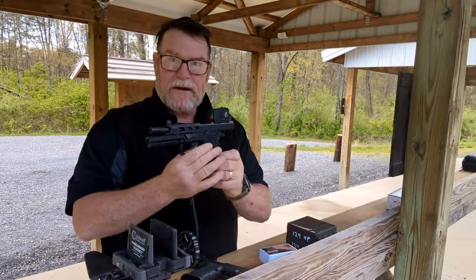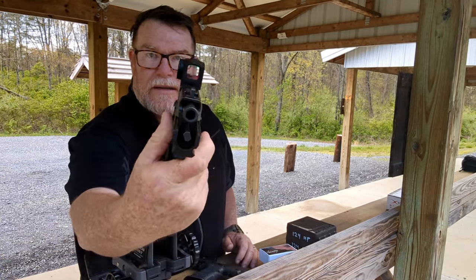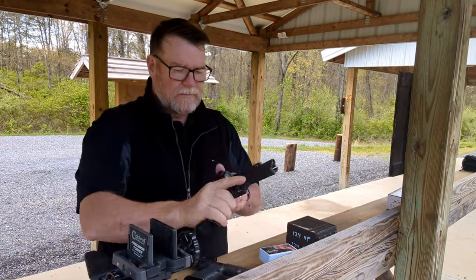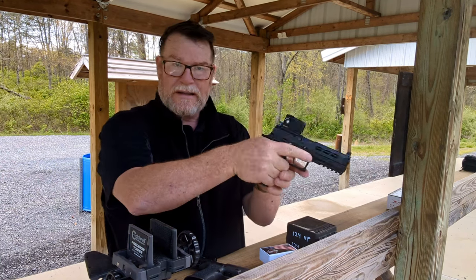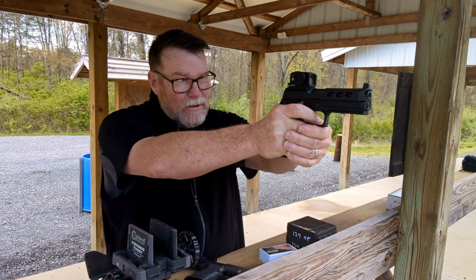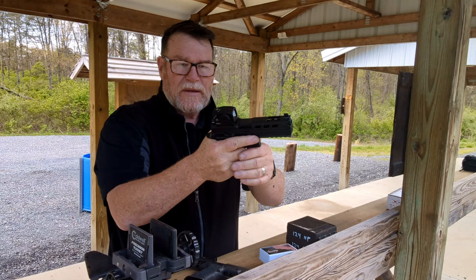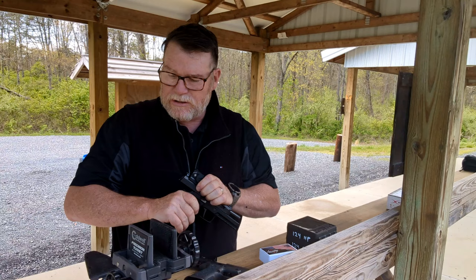By the way, I'm testing out this Silete Bear enclosed red dot. If you're into an entry-level red dot that is fully enclosed, this is not a bad way to go — $200 bucks, made in China. But if you're new to shooting, you're probably going to have to go that route.